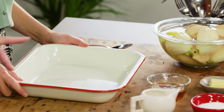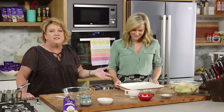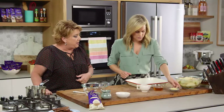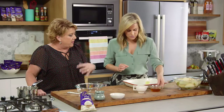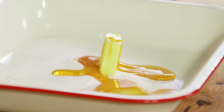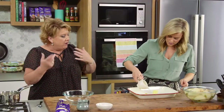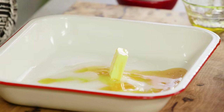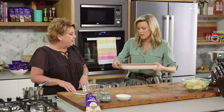First up, we need to prepare the poaching liquid for the pears. We combine a number of ingredients into the baking dish: some sugar, some honey — otherwise there wouldn't be honey baked pears — and some butter to help caramelize it. We've put that in the microwave quickly so it melts, plus a little bit of water. That goes into a really hot oven, 220 degrees, for around five minutes until it's all combined and the butter is melted.